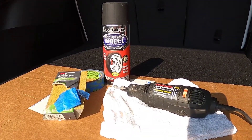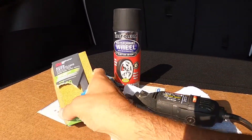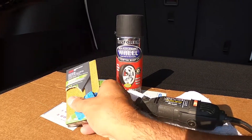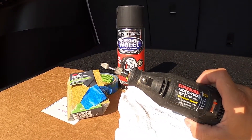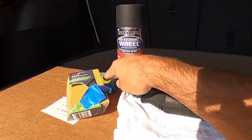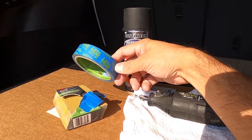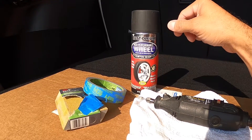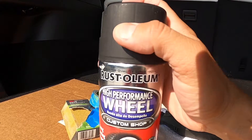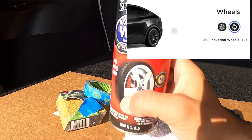So this is what we will need to fix the rim. Some sort of sanding element. In my last video, I used this sand sponge, and it works great — it's just a little bit more manual. This time, I'm going to use this rotary, variable speed Dremel tool. You need some sort of rag just to wipe the rim, some masking tape — I like this blue lock scotch tape — and then paint for the rim. This is the correct matching paint for the 20-inch induction rims.